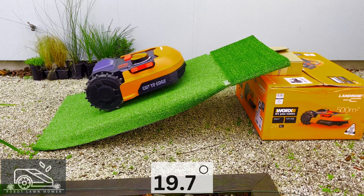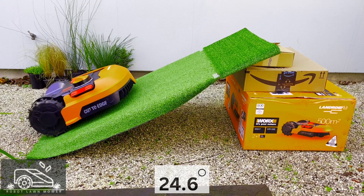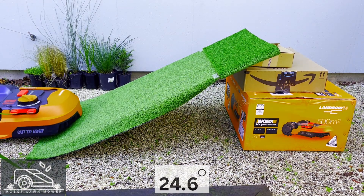19.7 degrees — we are almost at the max 20 degrees that this mower is rated for. We then have a massive jump to 24.6 degrees, which is over the rated limit. As you can see, it's not handling it: the wheels are spinning and the mower stops to back up and change direction.